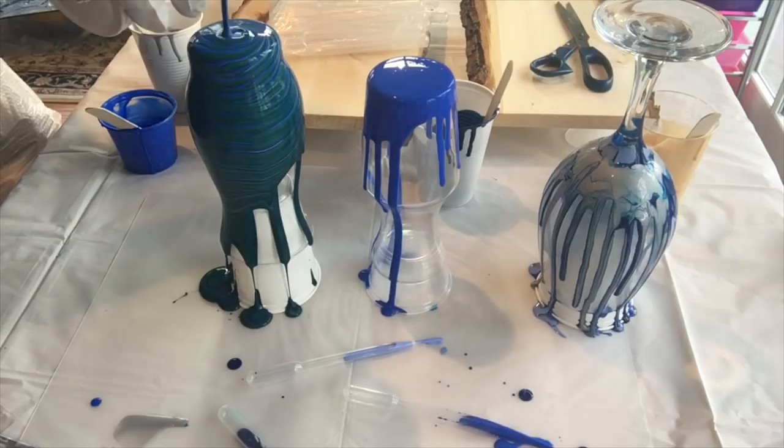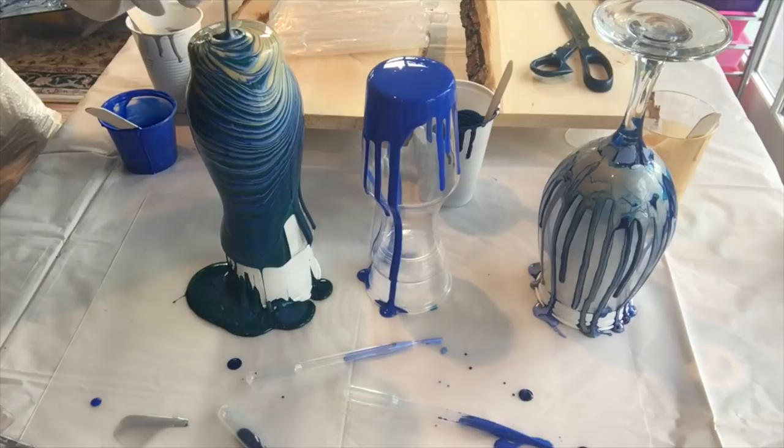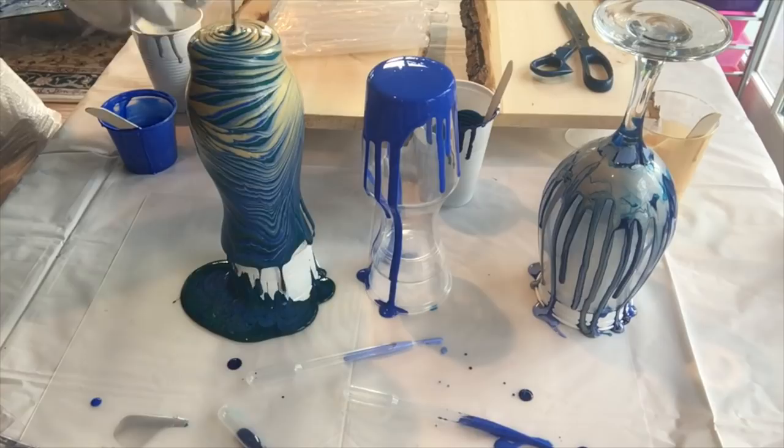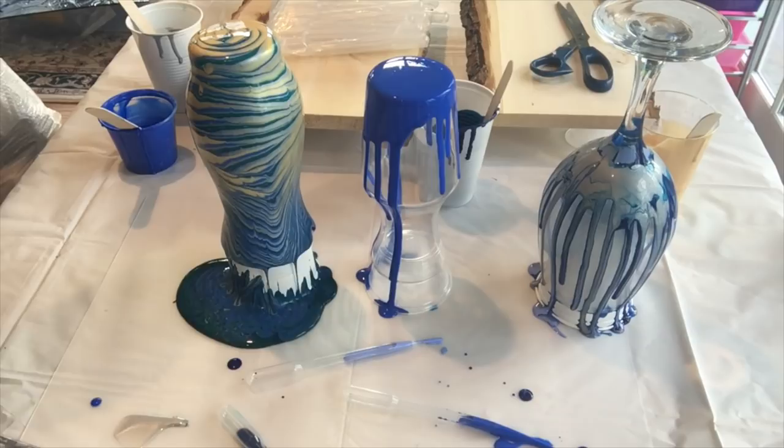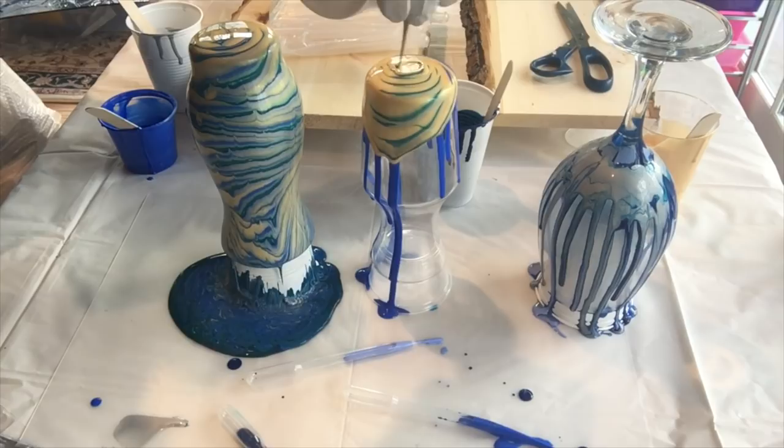This is really pretty, very very nice. I think I'll use the rest of this cup on here — waste not, want not — and I'm going to add more colours onto this one.